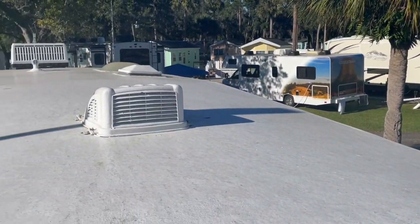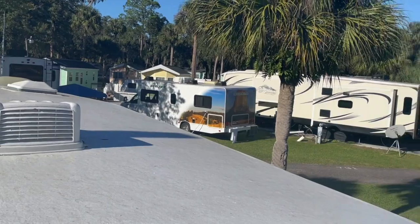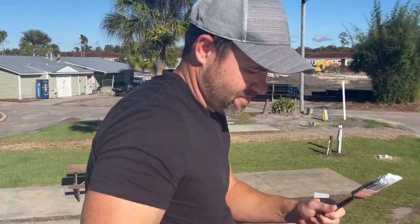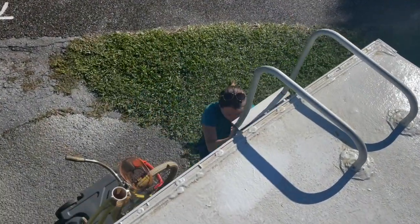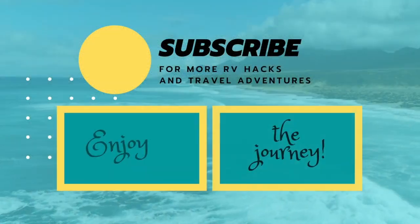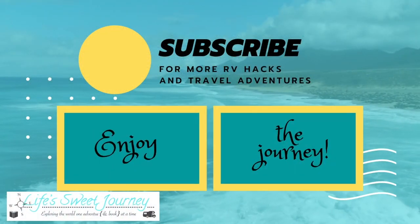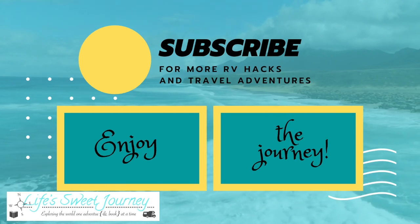We will check back in at the one-year mark — maybe plus a month or two, because I can never quite get my act together to hit it right on time. Goodbye for now! If you found this video helpful, we would love it if you'd give it a big thumbs up and click subscribe. Thanks, and enjoy the journey!